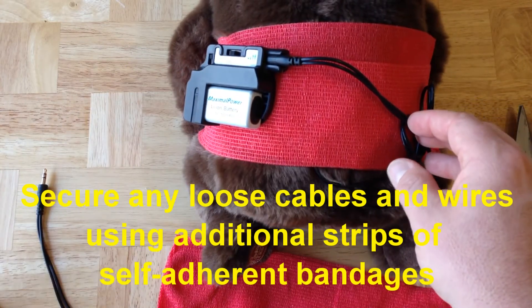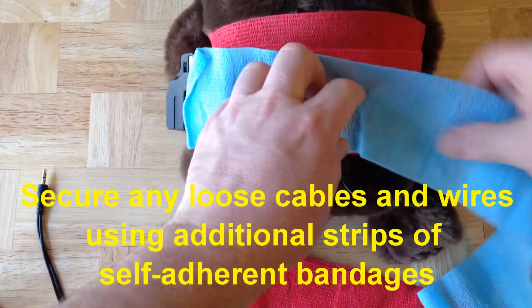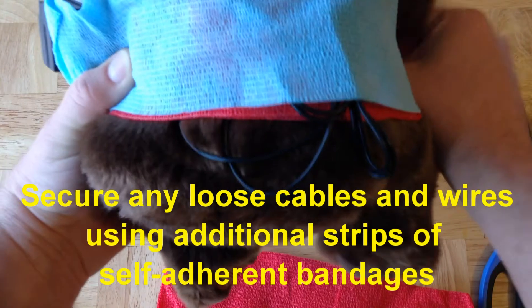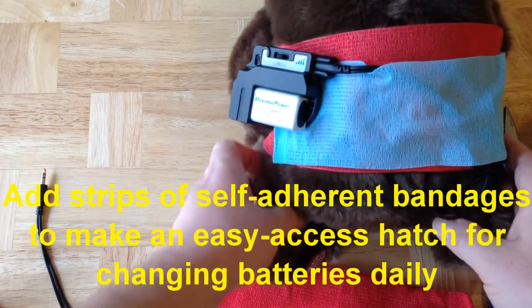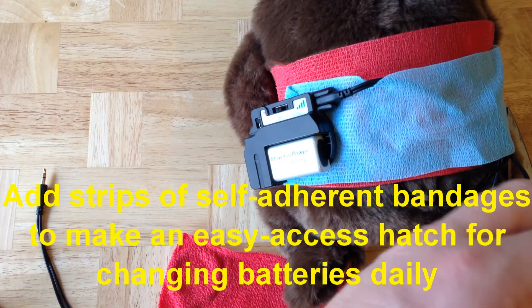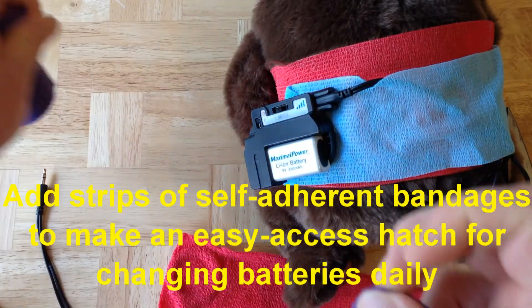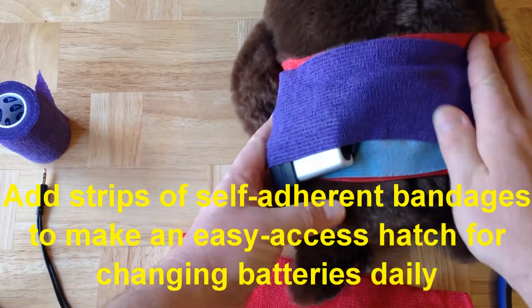As a general rule, you want to keep the wires quite secure since you don't tend to need to remove those very often, so you might wrap those several times with several strips of self-adhering wrap. In the case of the pulse generator, you want to be a bit more cautious. Usually you need to replace the battery once every day, so what you might want to do at the very end is create a sort of hatch door — something that would be very easy to remove and work on the pulse generator.